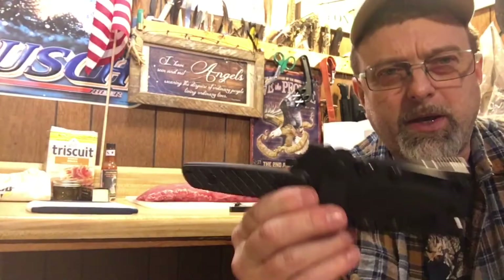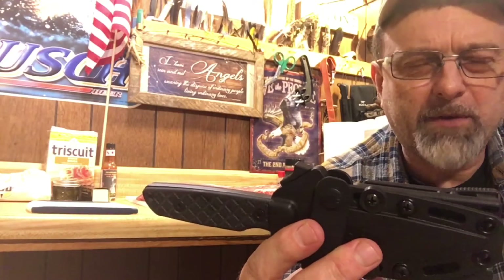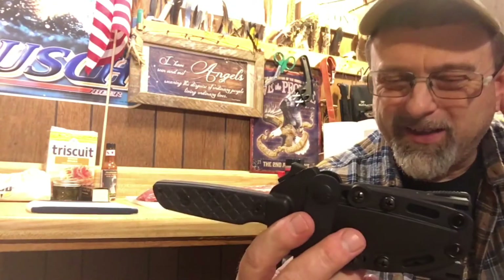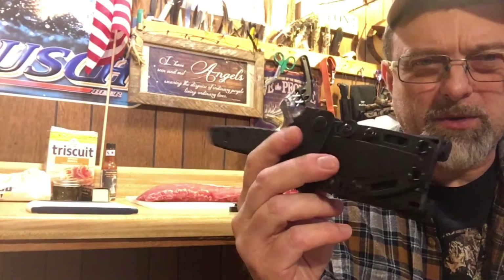Okay guys, getting to the knife. Like I said, we have a Spartan Blade called the Alala — it means battle cry, and that's a good name for it. Spartan Blades classifies this as a bushcraft knife, but I don't quite see it like that. It seems more like a military type knife, something that maybe a ranger or a cav scout would carry.